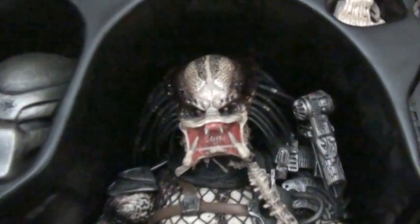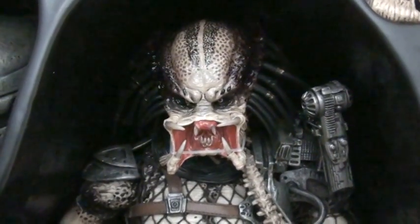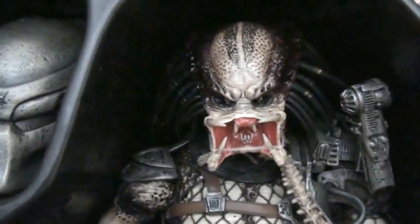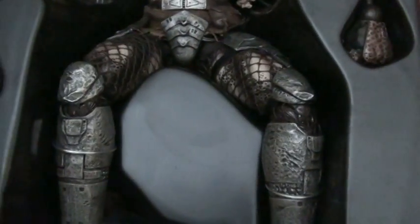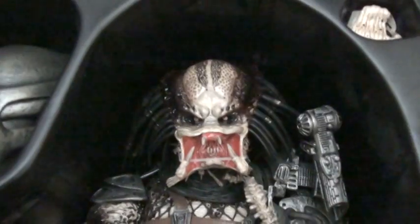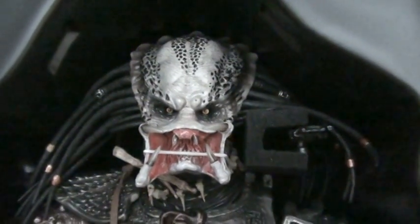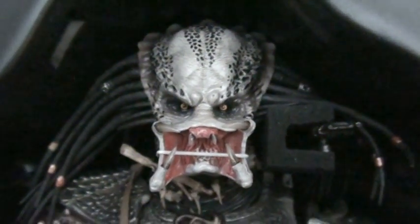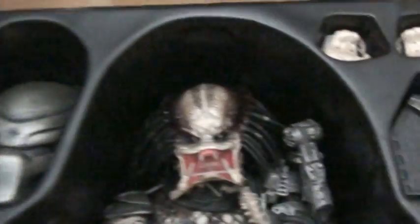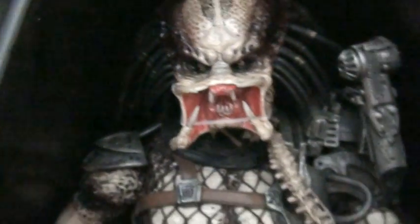Now let's compare the faces. This is the Predator 1 — look at the cannon and the face right there. They're kind of similar. This Guardian Predator is more gray and black, while the Predator 1 is kind of pink-brown or something like that. Look at the hair right there too.